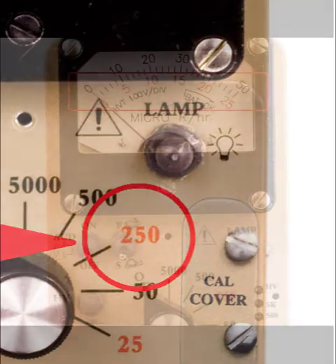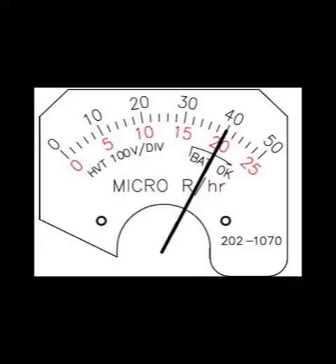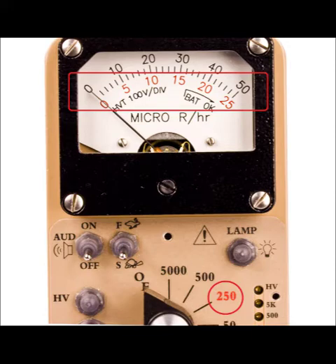The next range position is 250, which measures from 0 to 250 micro-R per hour. You must use the bottom scale of the meter and add one zero to the reading, so if the needle points to 20, it is reading 200 micro-R per hour on that range. Note that the numbers on the range switch correspond to the color of the numbers on the meter display — the numbers are red in this instance.